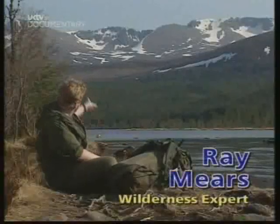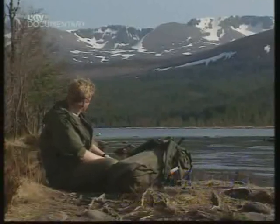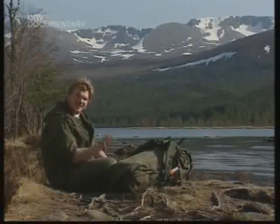It may be warm here, but up there in the mountains, it can turn from sunshine to a blizzard in half an hour. Now that snow can be lethal, but used properly, it can also be your saviour. And today, I'm going to show you how.